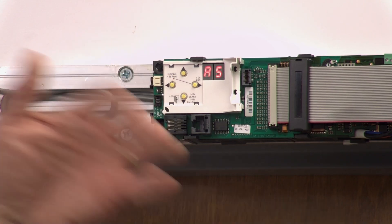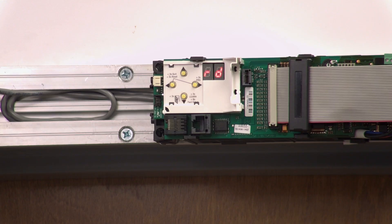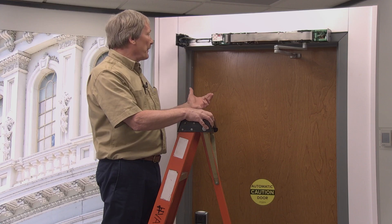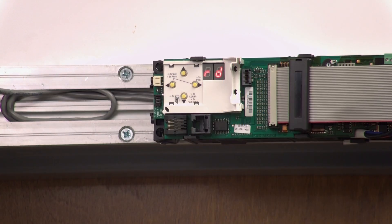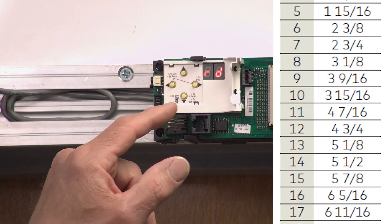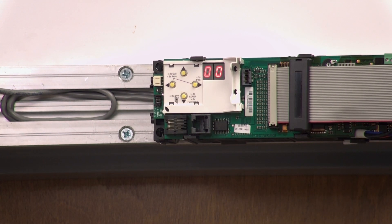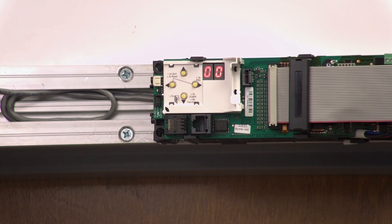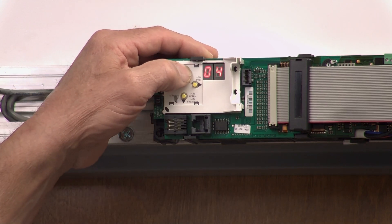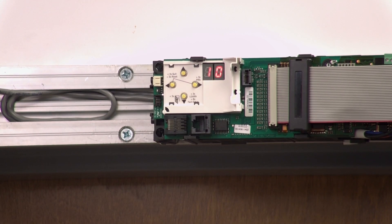Hit the left button to go back to the menu, then hit the down button to go to the next value in the programming sequence — RD, which is the reveal depth. There's a chart in the instruction sheets that tells you what the value should be for a given dimension. For about four inches it should be a value of 10. Hit the right button to see the default value, which comes up as zero. Hit the right button again and it flashes. Use the up button to change the value to 10, then hit the right button again. Now the reveal depth is entered.